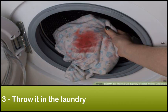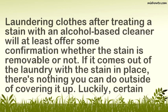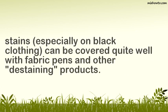Step 3: Throw it in the laundry. Laundering clothes after treating a stain with an alcohol-based cleaner will at least offer some confirmation of whether the stain is removable or not. If it comes out of the laundry with the stain still in place, there's nothing you can do outside of covering it up. Luckily, certain stains, especially on black clothing, can be covered quite well with fabric pens and other de-staining products.